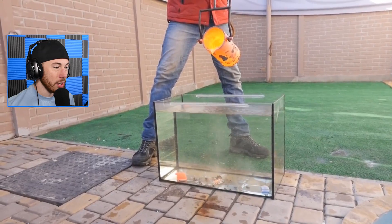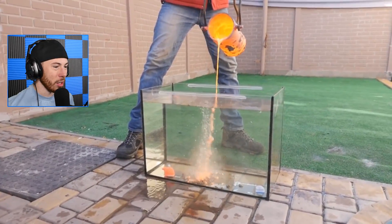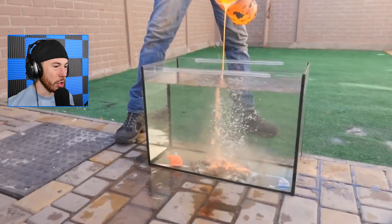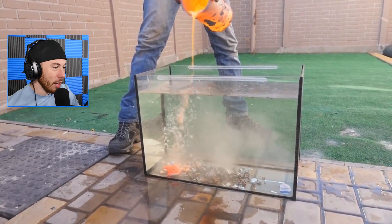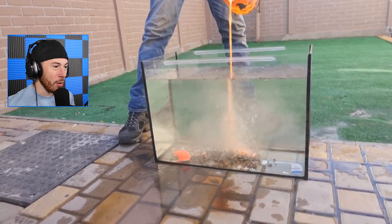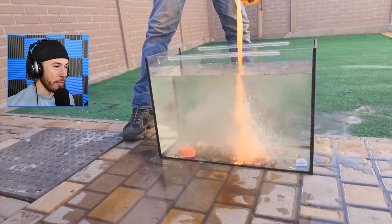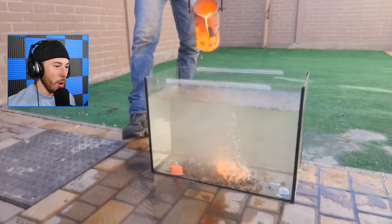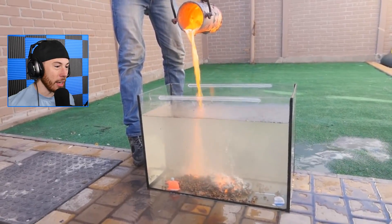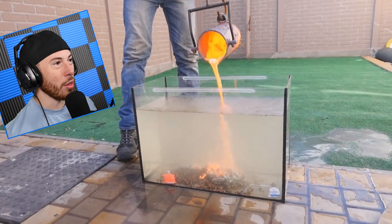This is gonna crack the glass — the whole glass is gonna crack. This is a dumb idea; the whole thing at the bottom is gonna break. There's no way it's gonna survive. Yeah, it did — look, the bottom is all broken, the water is leaking out. There was no way that this glass was ever gonna survive, and the sides are probably gonna crack too. How is it not just all cracking? All the water is pouring out.